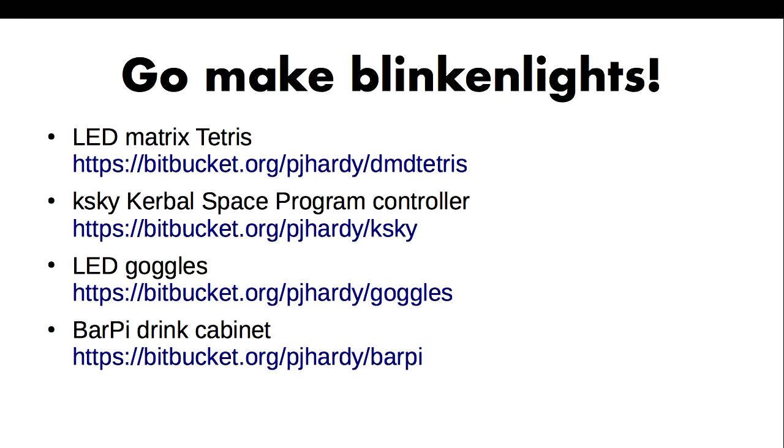That's all I've got — I thought this would take a lot longer. Please go and make something fun. Everything I've built is sitting in my Bitbucket account because I work for Atlassian.